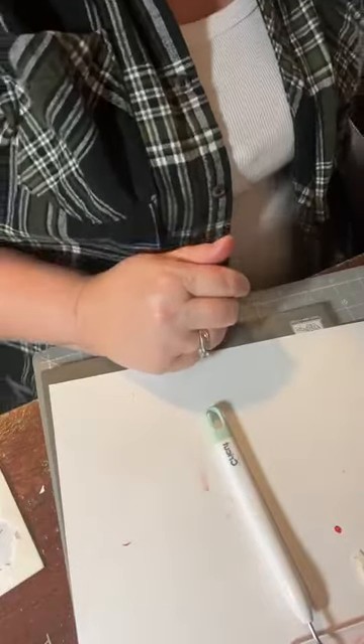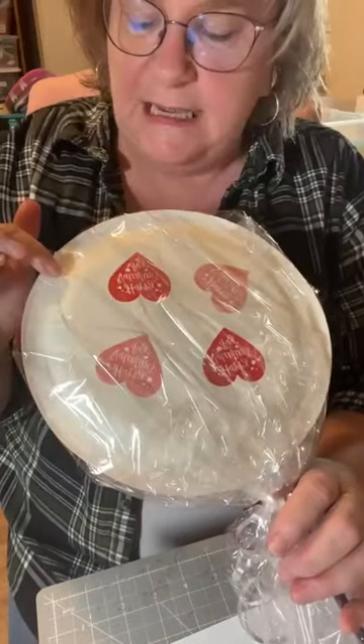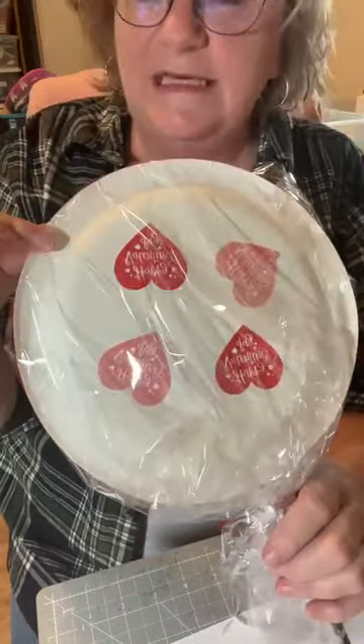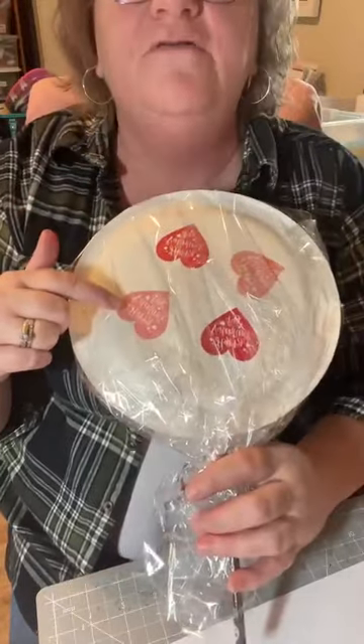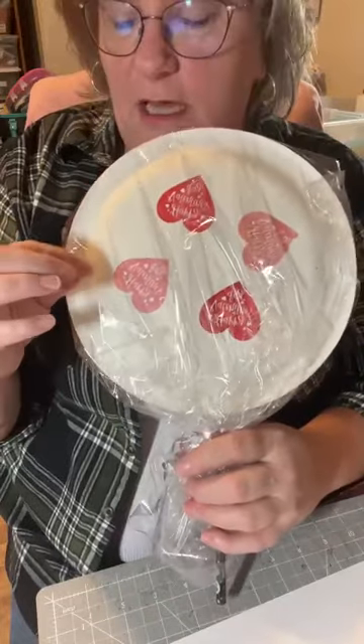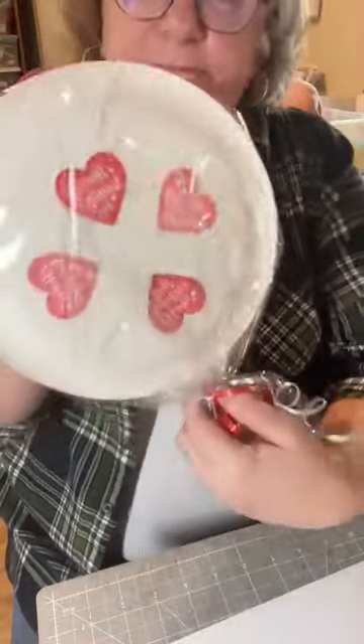The next one — I saw this on TikTok or Instagram reels and I thought, by George, this is what I'm doing for the littles for Valentine's Day. And they turned out adorable. It's like a big Valentine sucker. What they did was use paper plates with Valentine cellophane wrap, but I could not find any cellophane with Valentine designs on it at Dollar Tree. So what I ended up doing is stamping directly on the plate — that's what we're going to do.